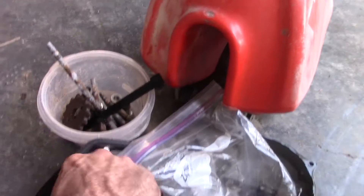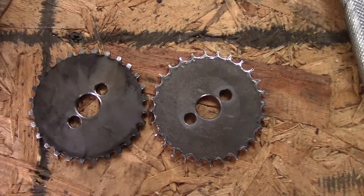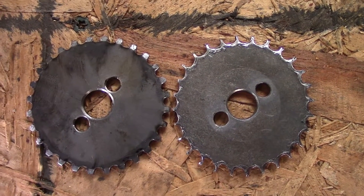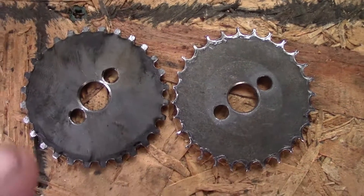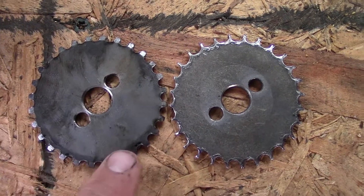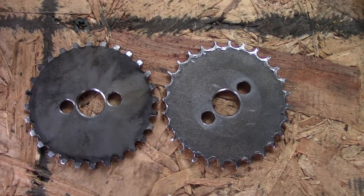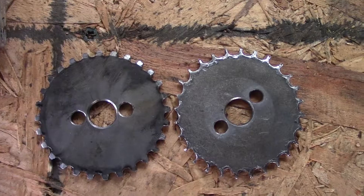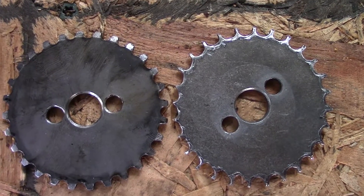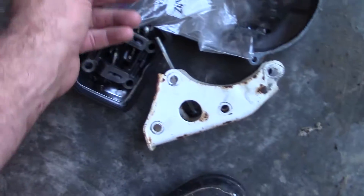Here's what the sprocket is supposed to look like — look at this! Oh my gosh, look at the difference. I got a brand new one, and this one that came out of the other XR80R actually looks really good, almost like the brand new one. But look at the difference with the worn one — that sucker was worn. No wonder I was having some issues.